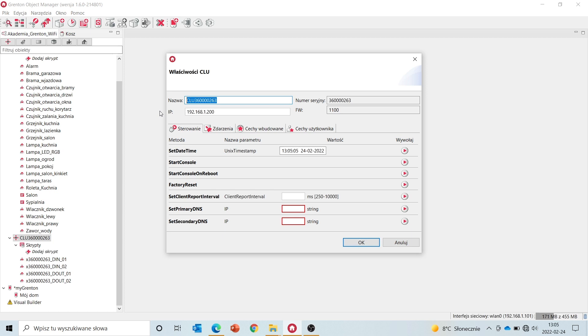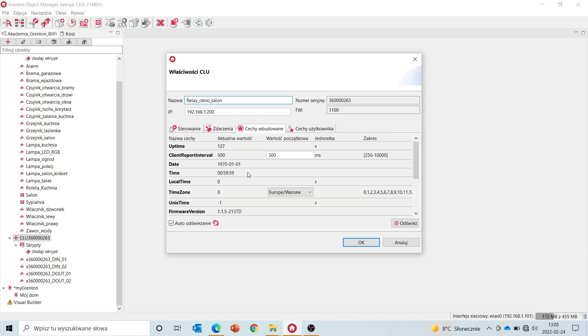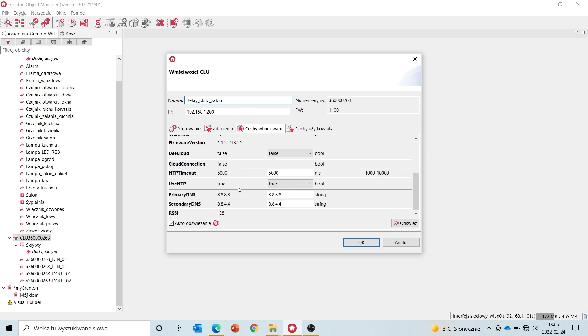We'll name the module appropriately to its mounting location — let's call it, for example, relay window living room. When we go to the embedded features, you will see the exact same set of properties as in the CLU modules. Similarly to CLU modules, if you want to control the module from the MyGrenton app while outside the house network using the Grenton cloud, you need to change the value of the use cloud feature to true.